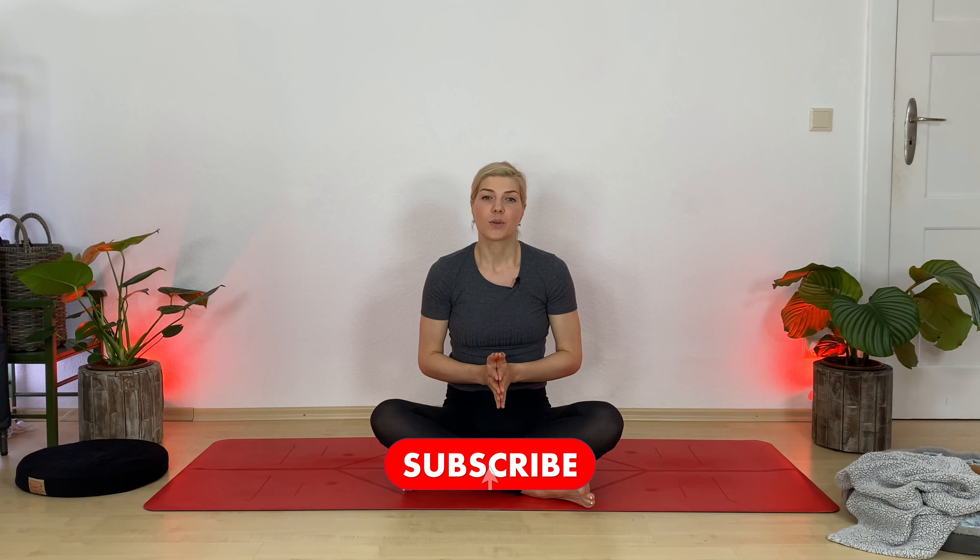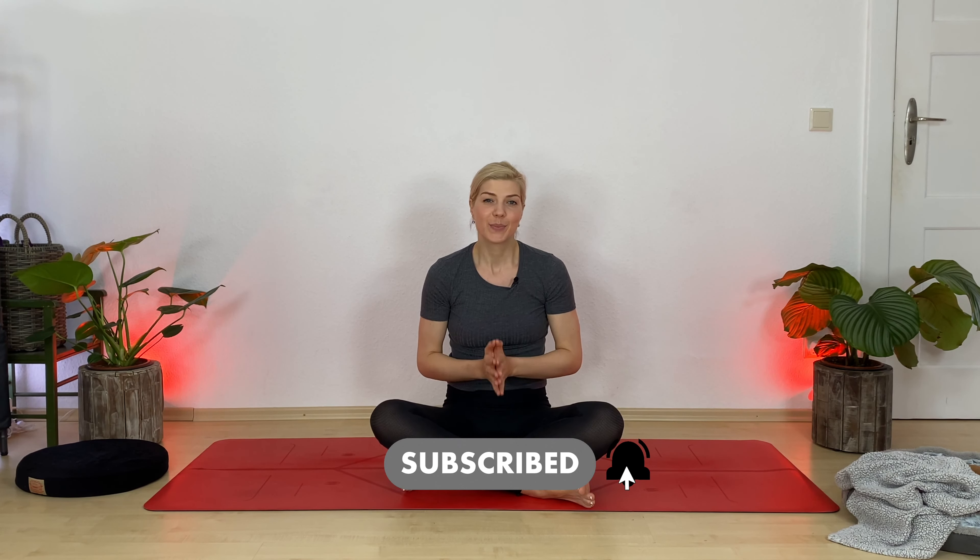Thank you so much for joining me today — it was such an honor and pleasure teaching you. I hope to see you soon again. Please subscribe to my channel for more videos. Thank you.